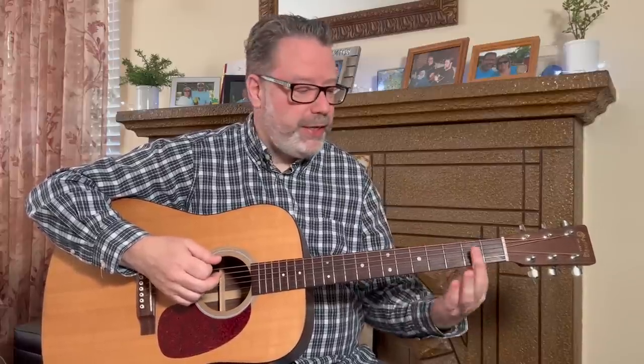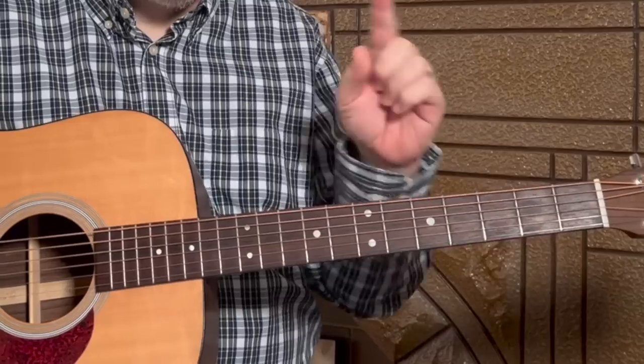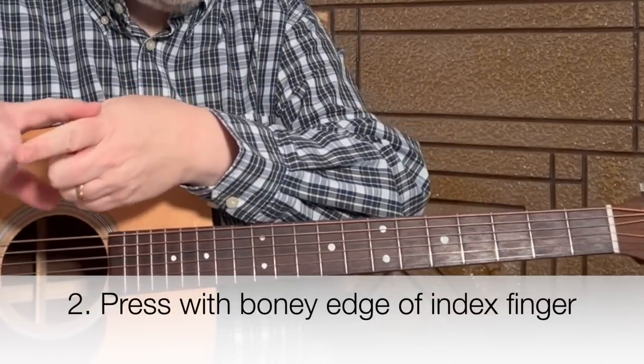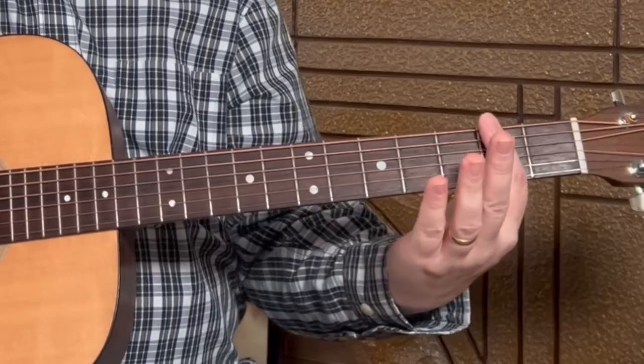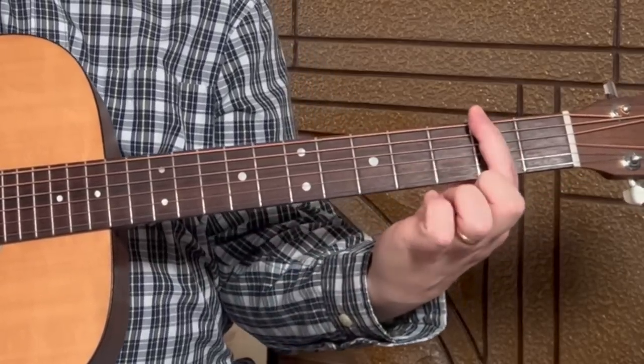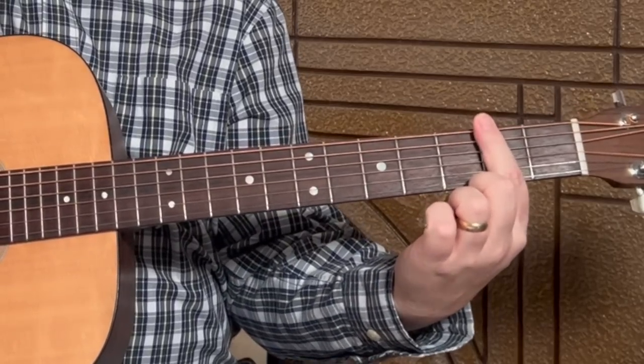Tip two is the index finger. Our natural inclination is to press a bar chord with the flat, fleshy part of our finger, which is mushy and not ideal. You want to slightly rotate your finger and use the more bony part to press down on the strings. You'll get more pressure and it'll be easier. When your elbow is tucked in, your hand naturally tilts toward the headstock, allowing you to curve your finger over and press down more effectively.